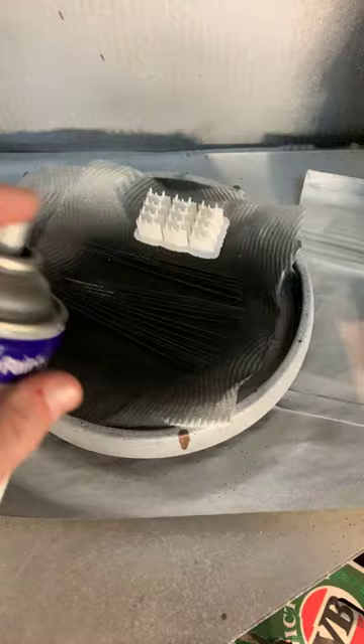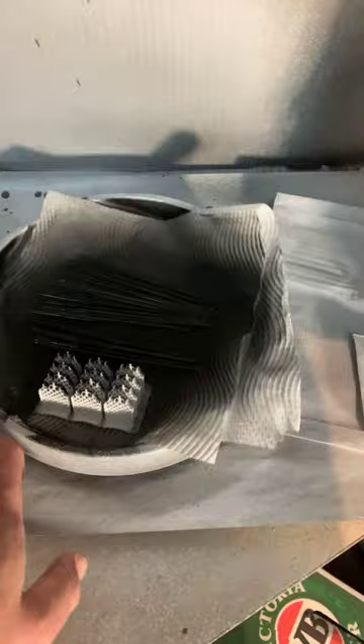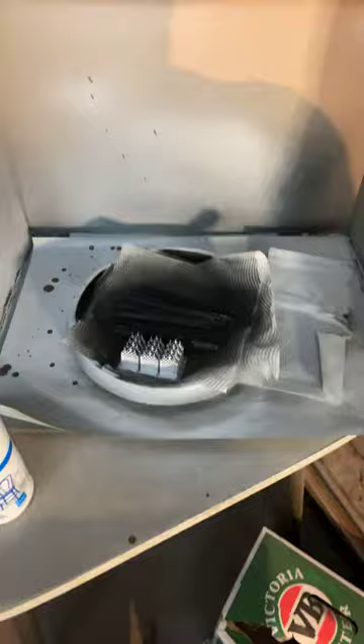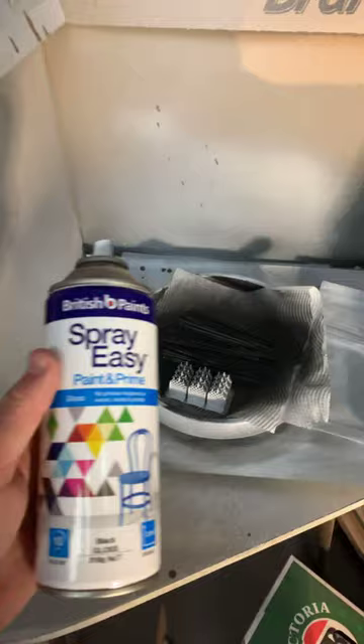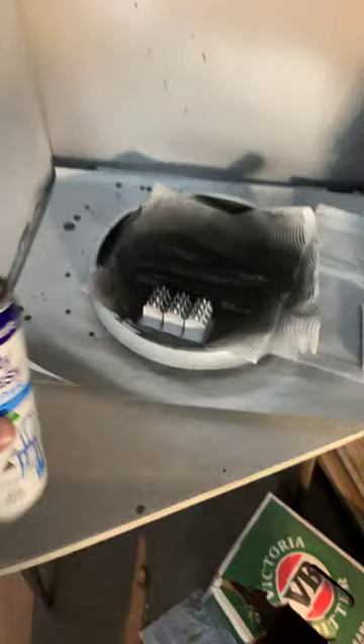I'm going to spray that. I'm going to stop this because I don't want paint on my iPhone. But you get the idea — I'm going to paint around that, all the way around, and then let them dry. This is the next stage in making a 3D printed rocket. I'm using a glossy black with a bit of primer, so it'll be fine for the base. I'm not advertising these paints, but that's the way it is.